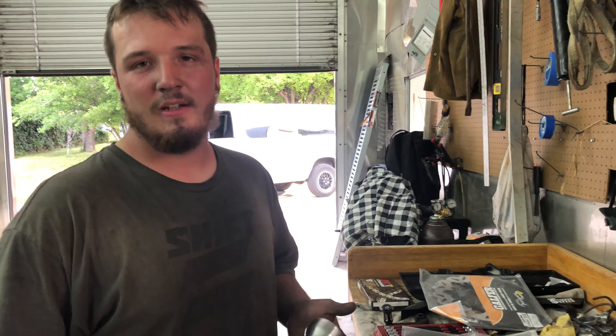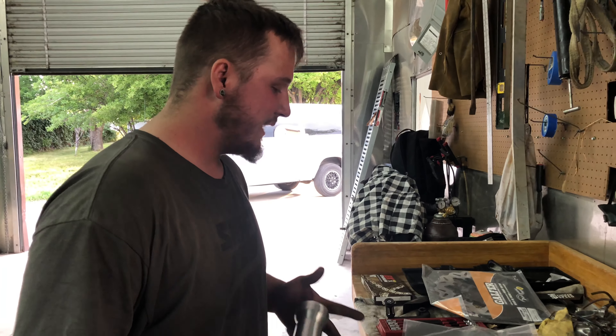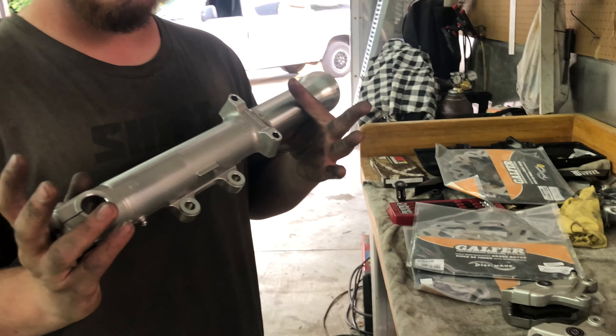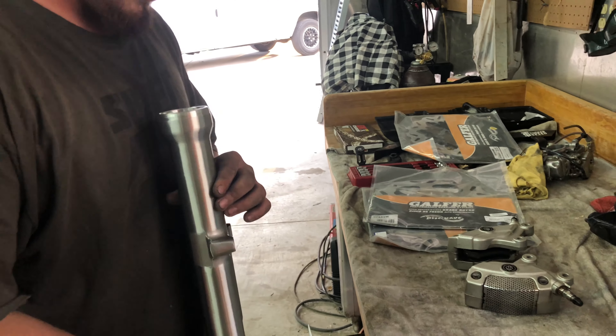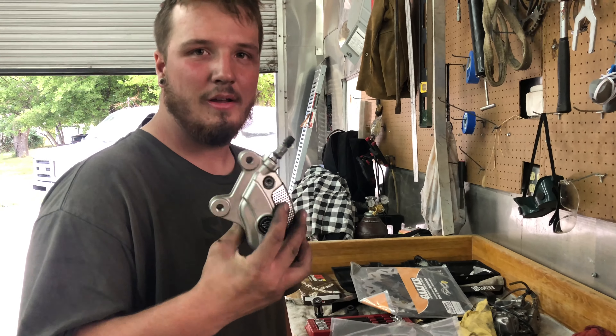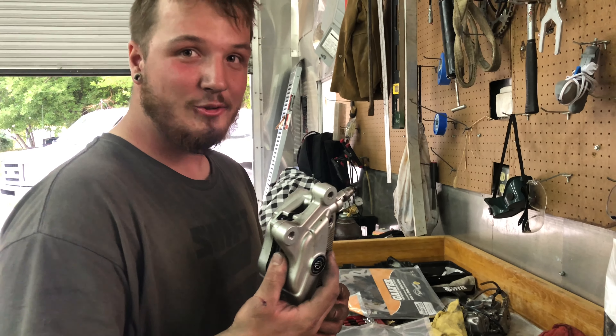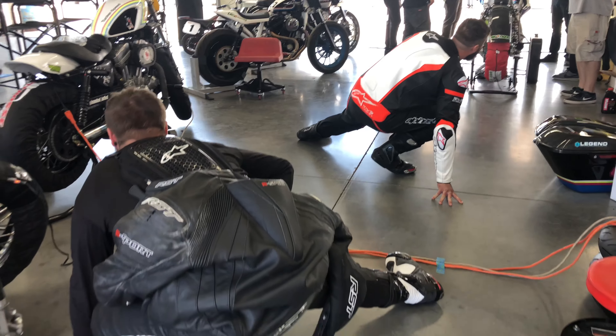I'm pretty excited — even though I'm struggling with the 17 on the rear, I'm finally doing a dual disc front end. I've got a brand new fork lower from Harley, and rolling high class now with these chrome Brembos. It's gotta look fancy out there on the track.